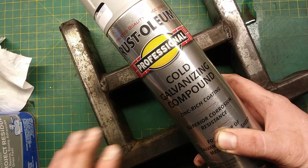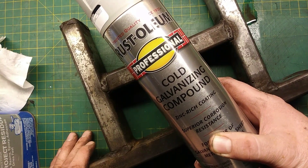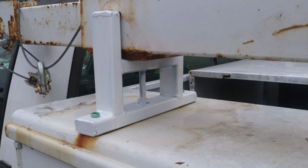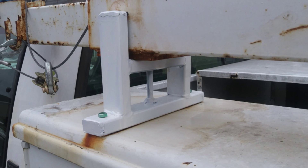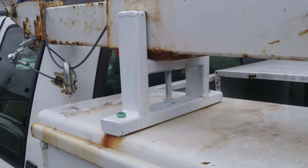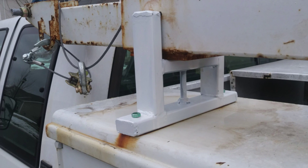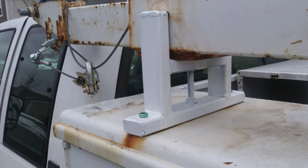A lot of people recommend not painting over cold galvanizing compound, but I've done it in the past and it works just fine. I'll paint it white on top of that. As you can see in the finished picture, the part actually turned out really well. Of course, it makes the rest of the truck look rusty now, so the rest of the truck needs to be cleaned up and painted — but that's another project and another video. Take a look at some of my other videos, you might find something you like, and don't forget to like and subscribe.